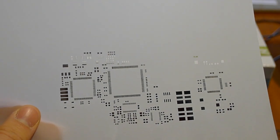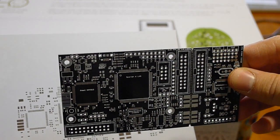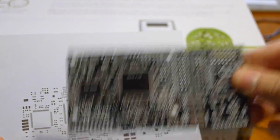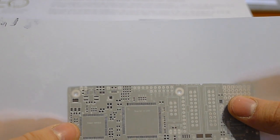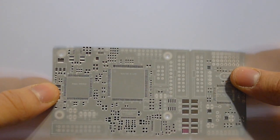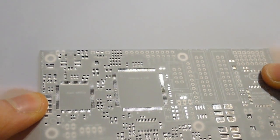Hello, so in this video I'm going to show you how I made this stencil for this circuit board here. You can see it has a bunch of small fine-pitched TQFP packages. This was actually like the second stencil I ever made using this process, so it's super easy to do and works quite well.